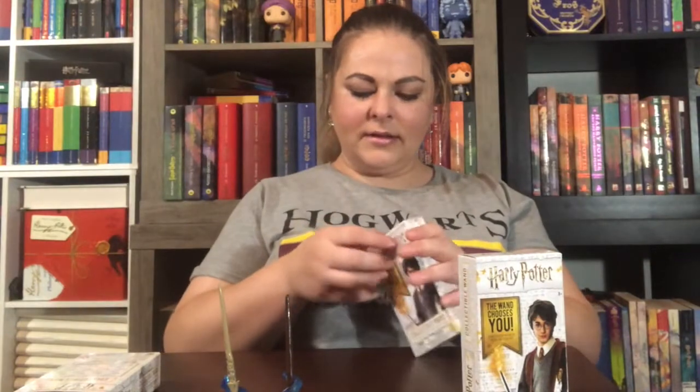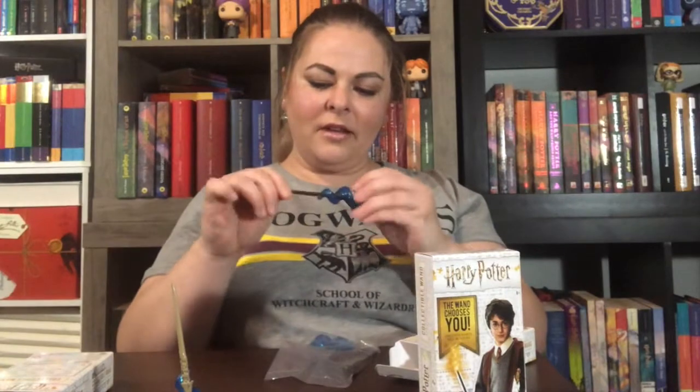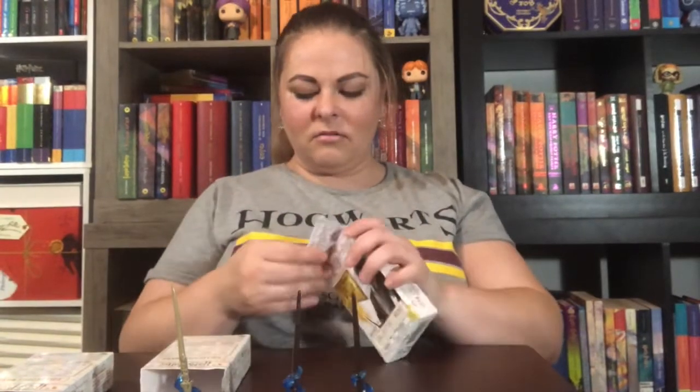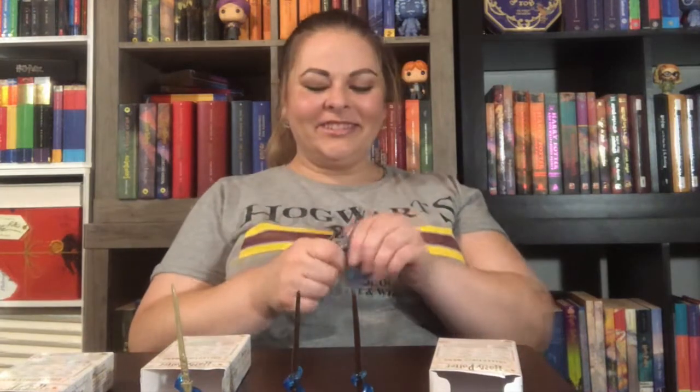Let's see who we have next. Oh no, I think I got a duplicate. Hopefully they spread out. Oh fun, it is different — it's Bellatrix's!